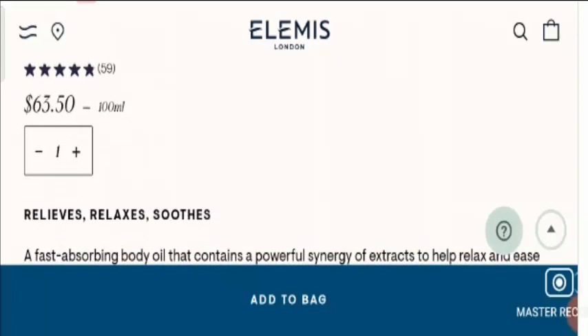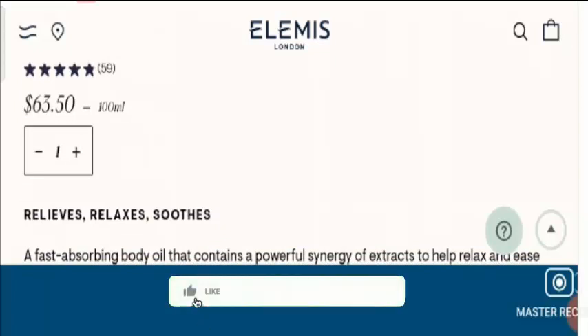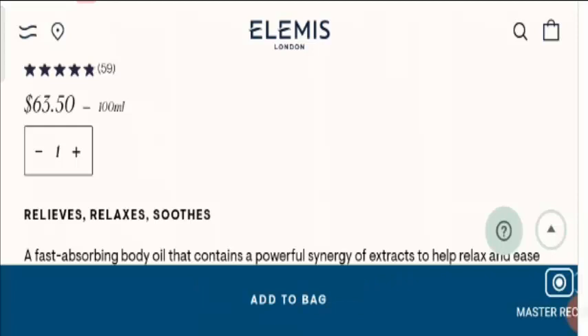Now let's talk about the legitimacy checkpoints. Before proceeding further, I would request you all to like the video, share it with your friends and subscribe to our channel. This will boost our spirit to make many more informative videos for you. Now let's talk about those important points on the basis of which we can judge this product as a legit or a scam product.